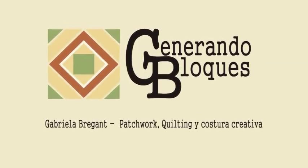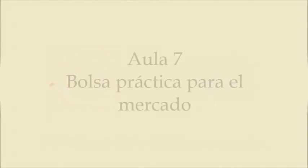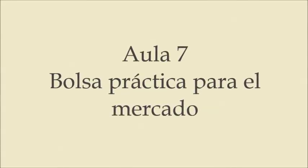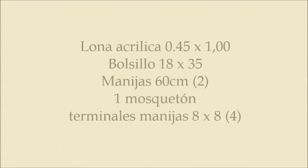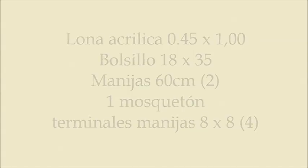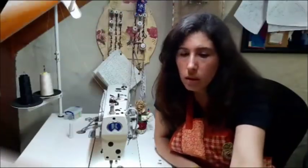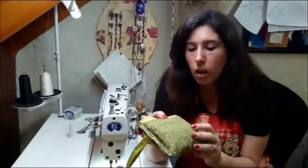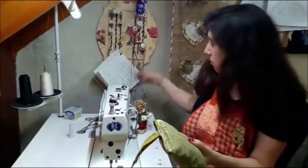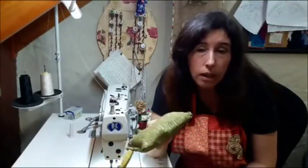Hello everyone, welcome to our channel. What we are going to do in real life is a bag to take to the supermarket. Normally, at the supermarket we used to give them the boxes — we paid the cashier and they gave us the bags.